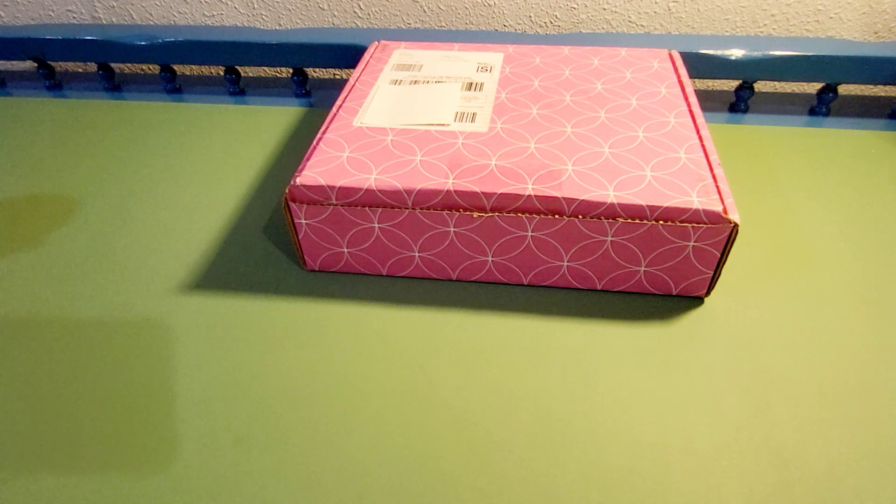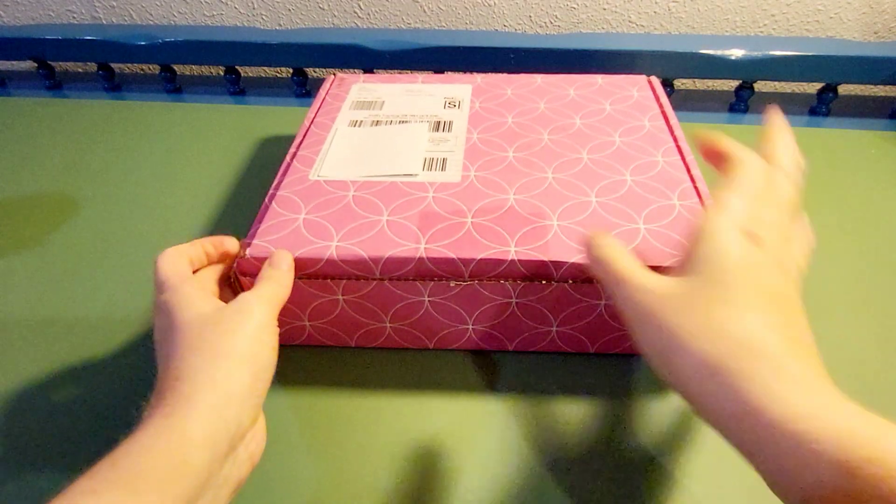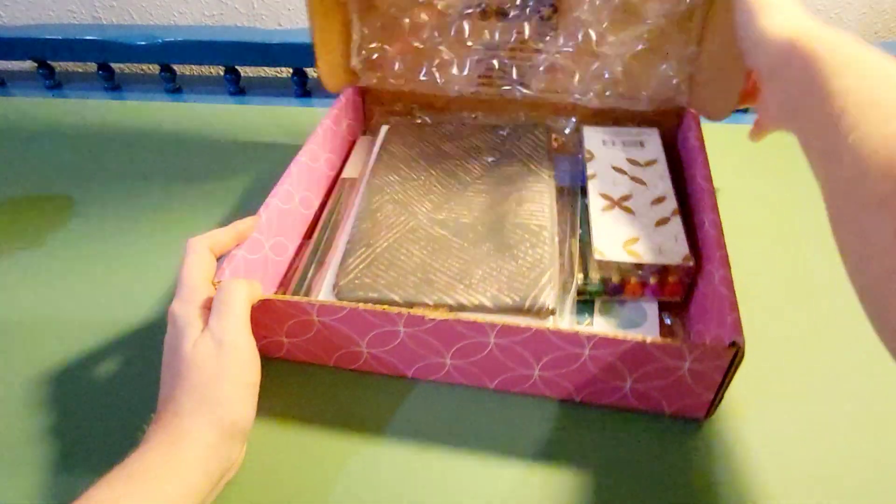I like to have a yearly planner to write out my schedule and my plans for the week or the month. It helps me keep track. I also do it on my phone as well — I just like having all the extra reminders. So I just wanted to share what I ordered: a 2024 planner and a few extra items.